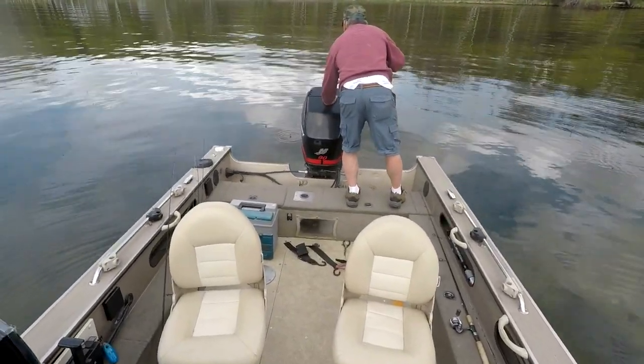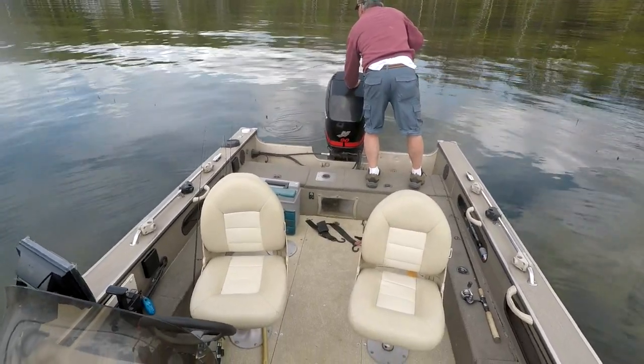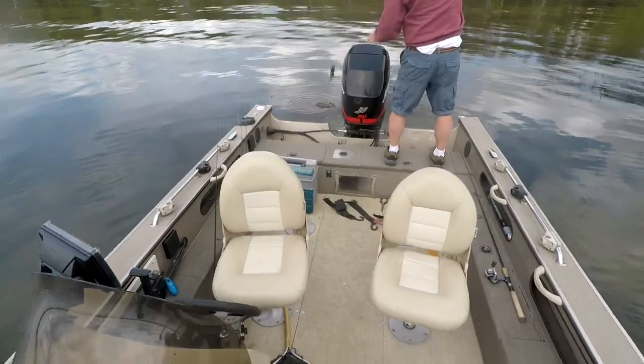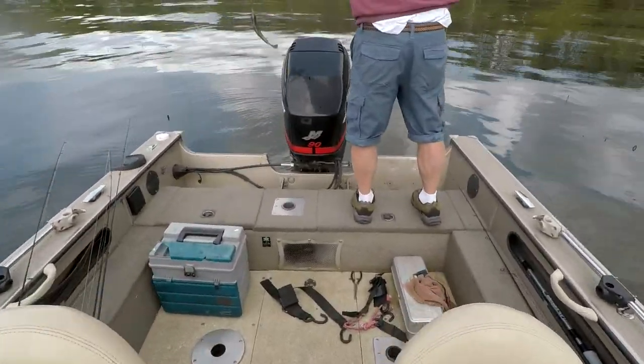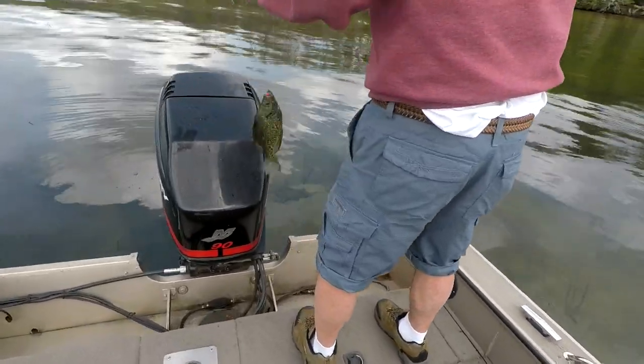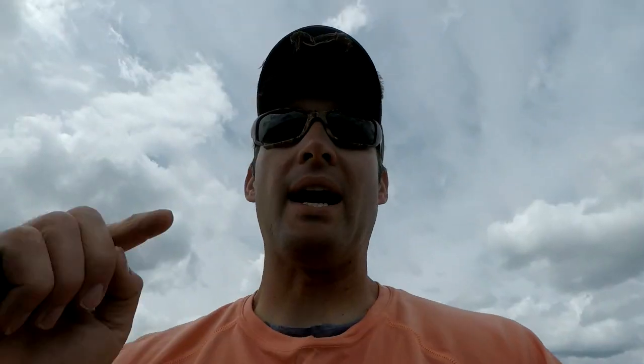We got my dad working one in the back of the boat. Are we coming up on him? You need me to pull the boat forward? There you go, Dad — he pops him. Look at how dark that crappie is. That's it for today. We had a great day. Caught a lot of fish. Thanks for watching. We'll see you in the next video.